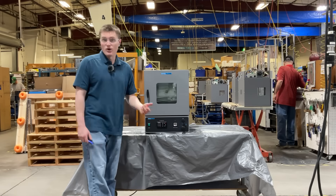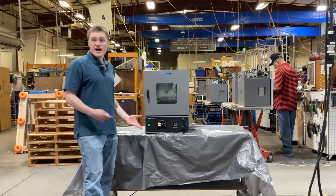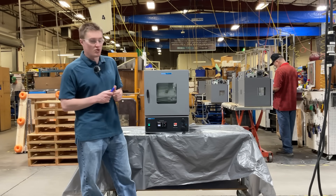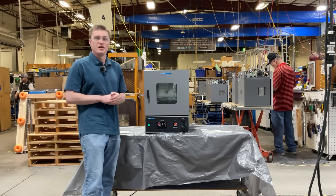After connecting the unit to power, it's ready to be turned on. After a moment, the control becomes available. The SVAC series now uses the new Wattlow PM9 Plus control. For information on how to program and generally use these devices, please refer to our website for an instructional video.